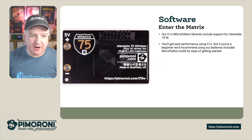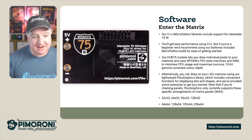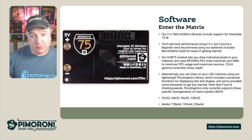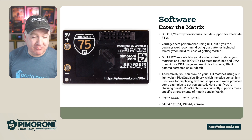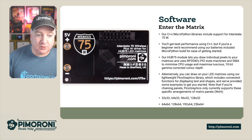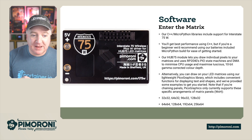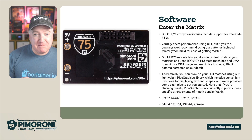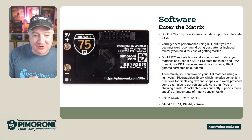This comes with C++ and MicroPython library support for the Interstate 75. If you want the best performance out of the panel, you'll probably want to program in C++. But if you're a beginner, we recommend our batteries-included MicroPython, which has been designed to be really easy to use and help you get started quickly. Our HUB75 module lets you draw individual pixels on the matrices using the RP2040's programmable IO and DMA, minimizing CPU usage so you can maximize the luscious 10-bit gamma-corrected color depth.